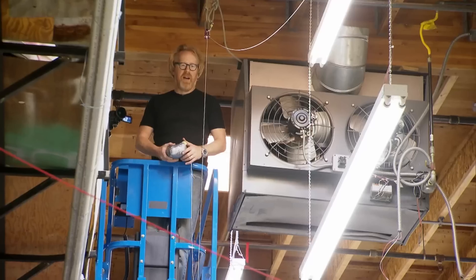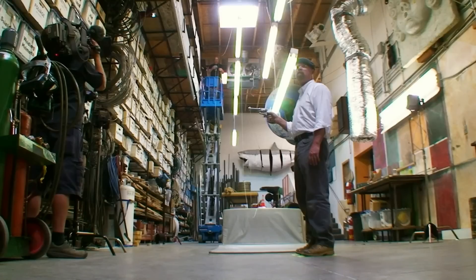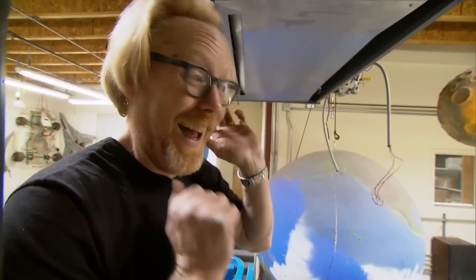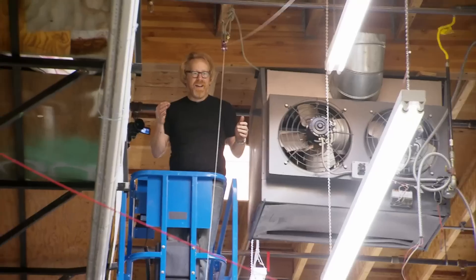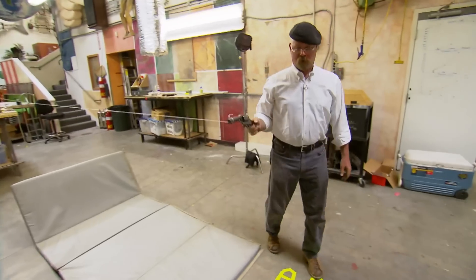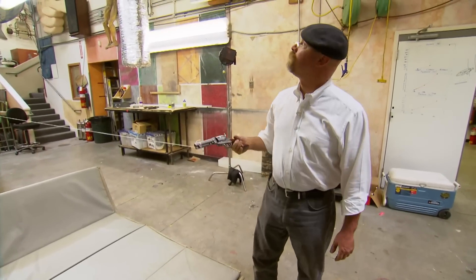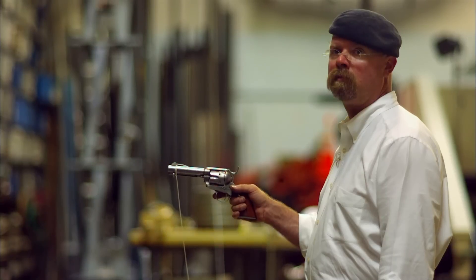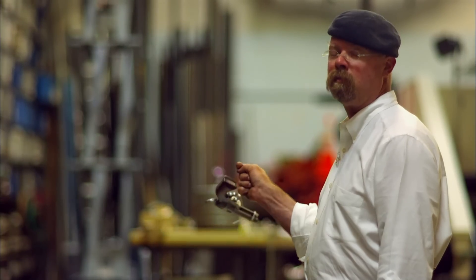Adam checks Jamie is ready, then instructs him to hold the gun in the correct orientation. Adam warns he's not going to say when he's going to drop it. The gun gets knocked out of Jamie's hand. It did come out. When Jamie wasn't expecting it, the jolt was pretty aggressive. The surprise of the string pull experiment made Jamie drop the gun.